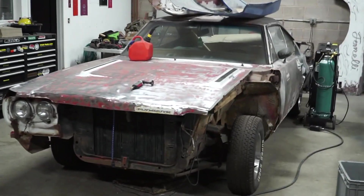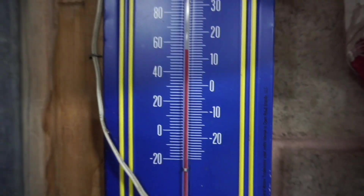You're about to get some new metal, Roadrunner. Another great thing about the shop is it's got heated floors. So even though it's 20-something degrees outside, it's a nice warm 60-something in here.